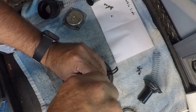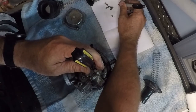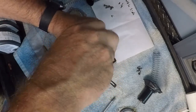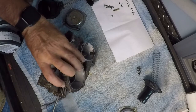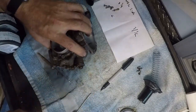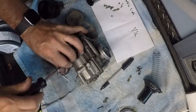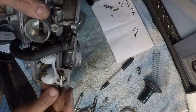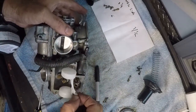The air mixture screw is at about one and a quarter turns out, which is not very good - it should be like two and a half. It's probably because it got messed up. One and a half came out all at once also. I had replaced the needle and seat in this before.